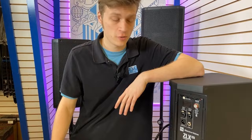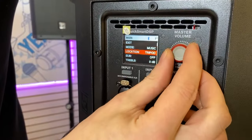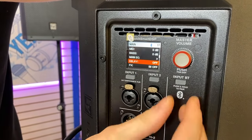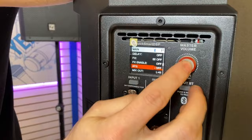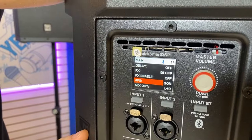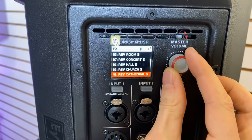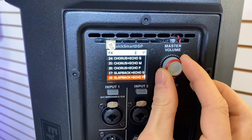Some useful features from this new G2 Series include a built-in delay, which you can access right in here if you were going to run this as a satellite speaker. There's also a built-in auto feedback suppression, which you can turn on just by switching it like that. There are also 30 built-in effects, including echoes, delays, reverbs, and choruses to really fatten up and liven your sound.